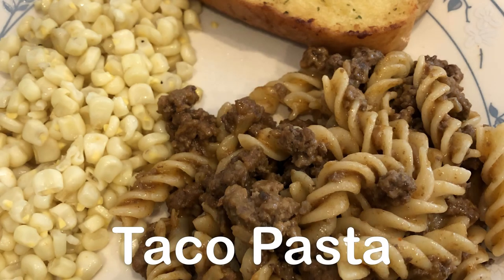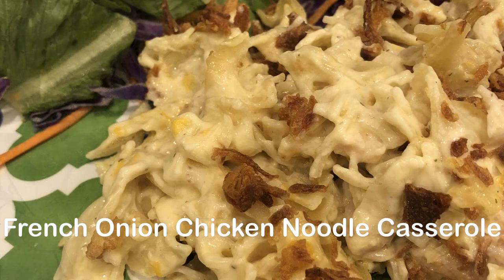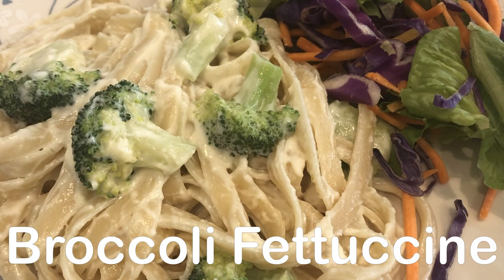Hi and welcome back to our channel. This week on our what's for dinner video I made four simple and delicious family-friendly pasta recipes. Every single recipe uses six ingredients or less and I'll make sure to link the recipes in the description box.